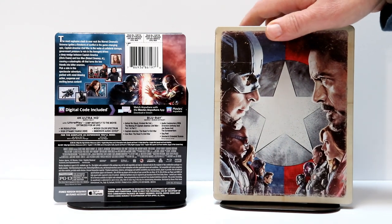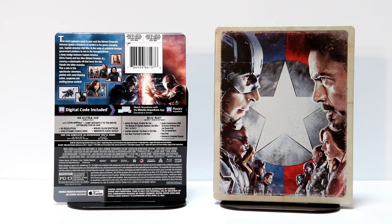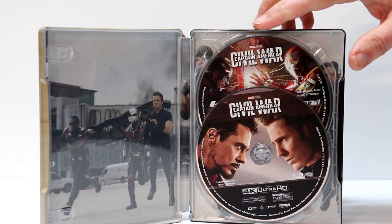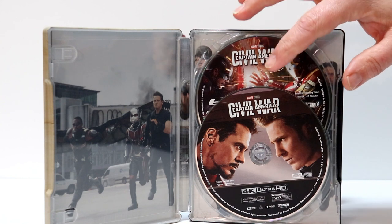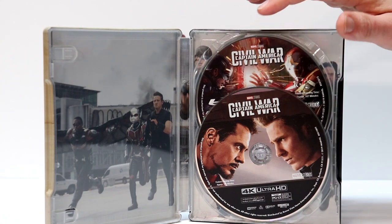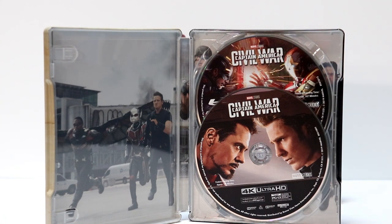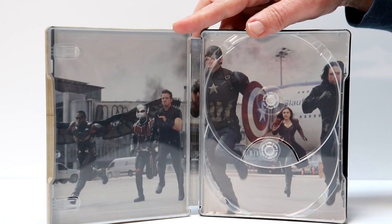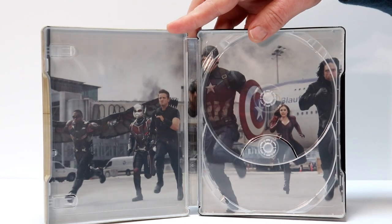Let me go ahead and open it up and we'll take a look at the inside artwork and the disc art. Here's the inside opened up. As you can see, we have disc art for the Blu-ray and for the 4K Ultra HD Blu-ray. So let me take the disc out and we'll take a closer look at the inside artwork. Here's the inside artwork — I really like this scene from the movie. It looks very good.